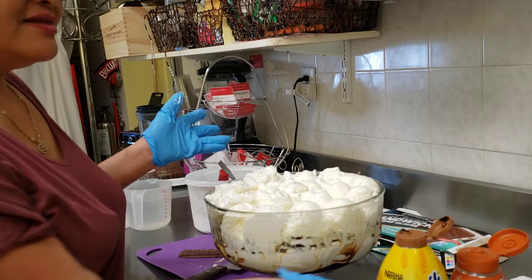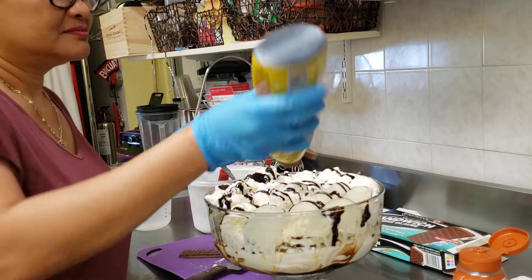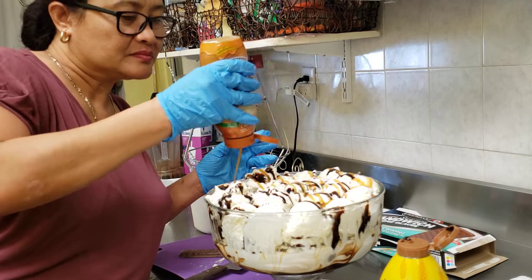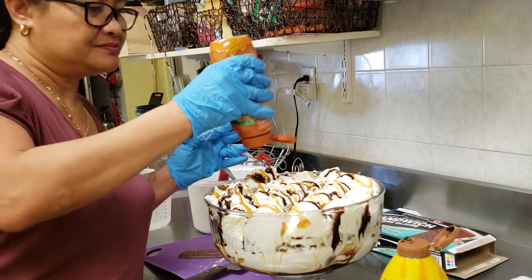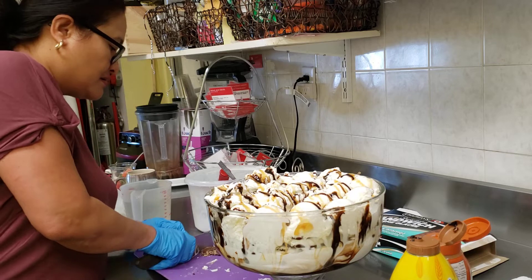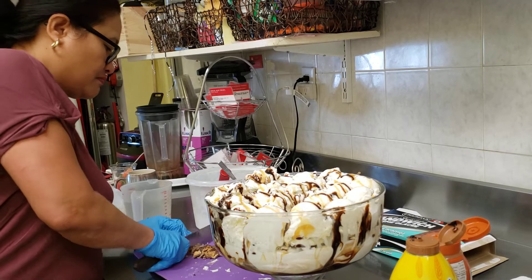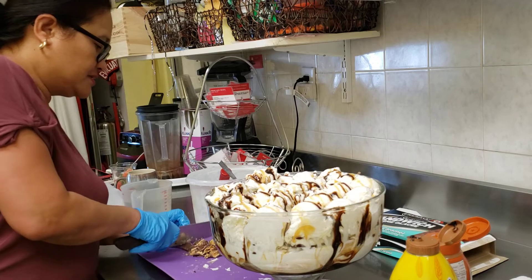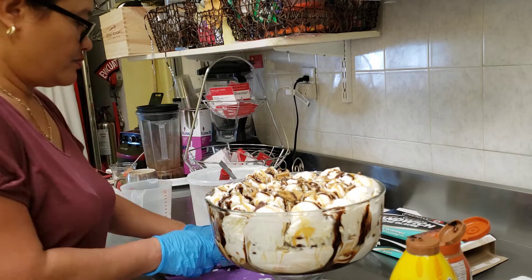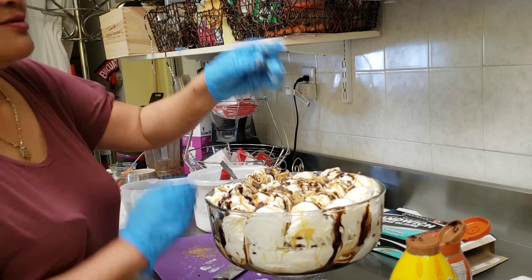I don't want to flatten it — it's just like that. I have another extra cookie just to crumble on the top. This is caramel chocolate. It's such a fast dessert and everyone enjoys it.